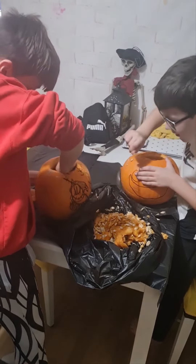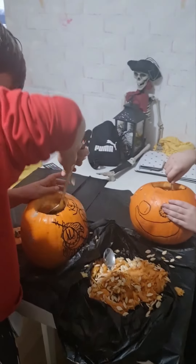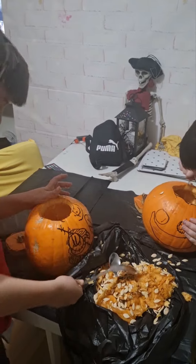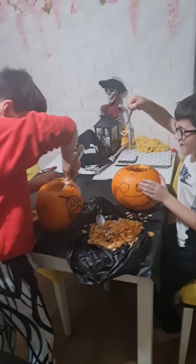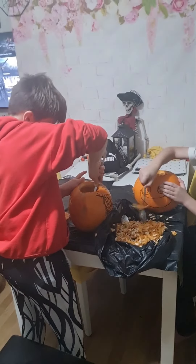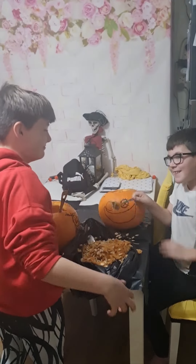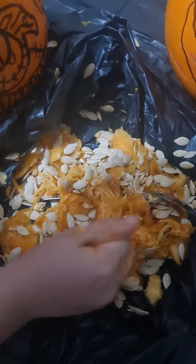Now I can actually get a spoon. Mum, can you get me a big spoon? Yeah, one sec. A big spoon for Alfie — my hands are too huge. Do you want to do it, Mum? No thanks, no thanks. This is why you should have used a spoon before.